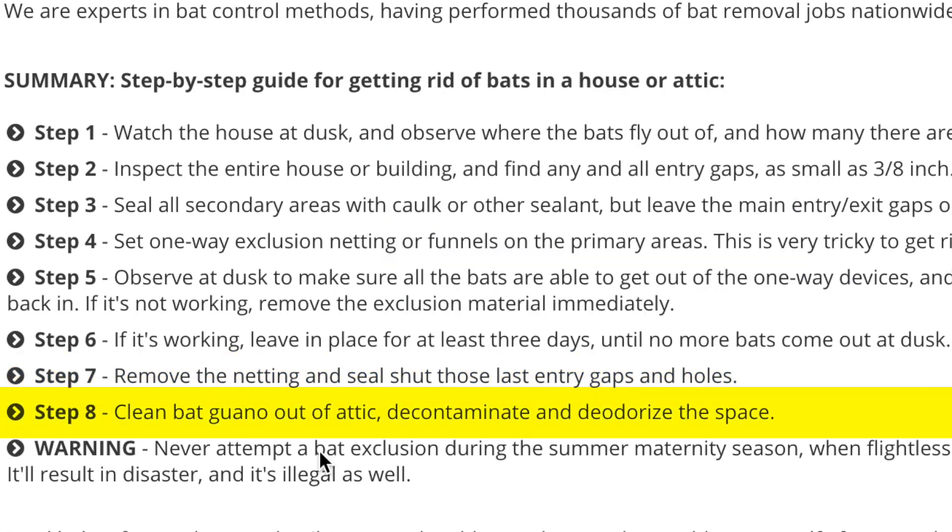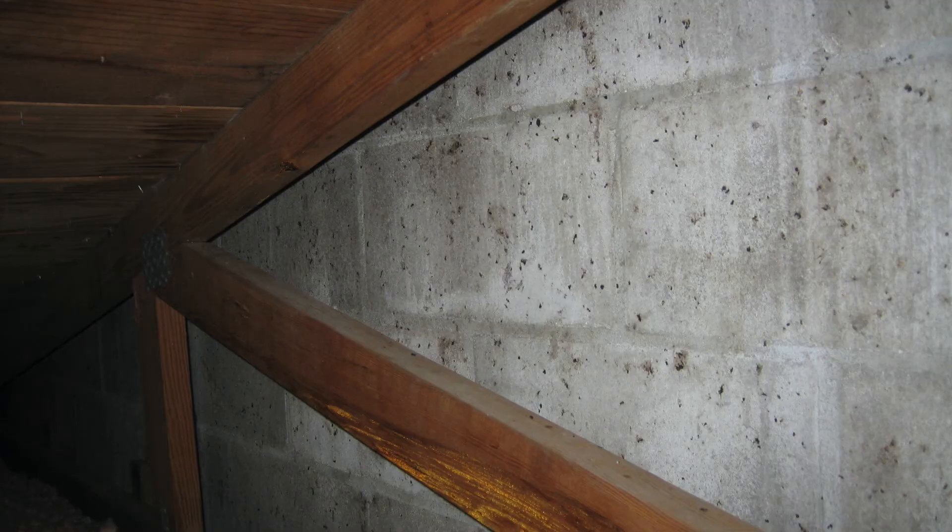The last thing you're going to want to do is clean any bat guano out of your attic, because as you can see, they tend to leave behind some fecal matter. You're also going to want to make sure that you're sanitizing the space as well.